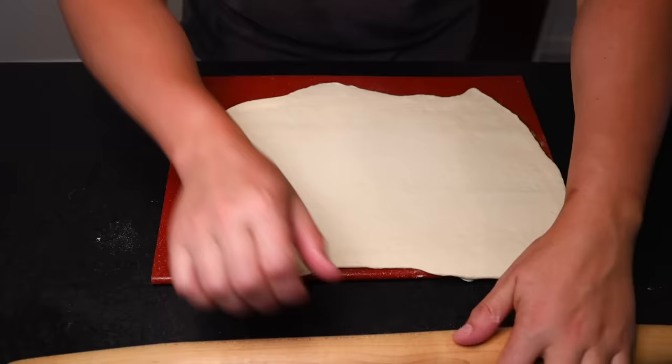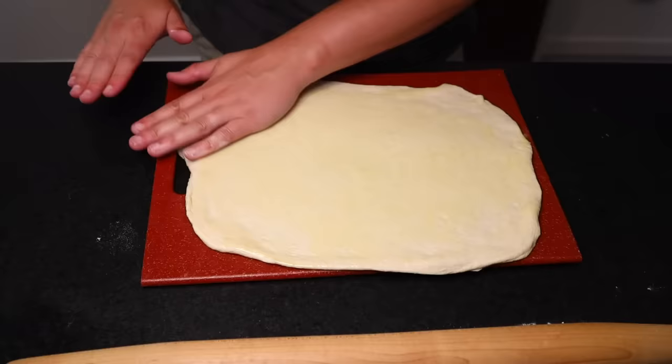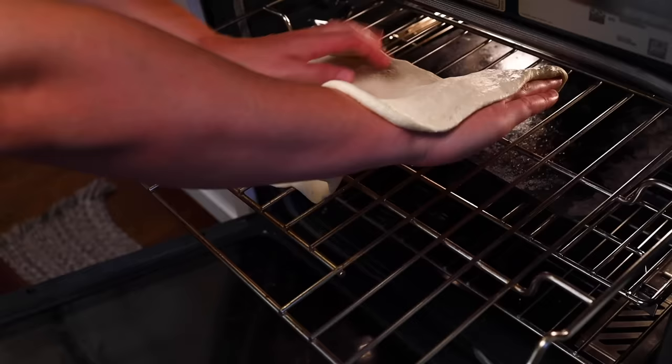Roll it out until it's not quite as thin as you want it, because it'll stretch a little more on the way in. Now I'm going to coat it in a very thin film of olive oil, working quickly before the dough warms up too much. While it's cold, it's stiff, and while it's stiff it's easier to drape onto the oven grate. I'll pull the grate out as far as it goes — and here comes the hardest part — draping the dough onto the grate, oil side down. That's important: oil side down.